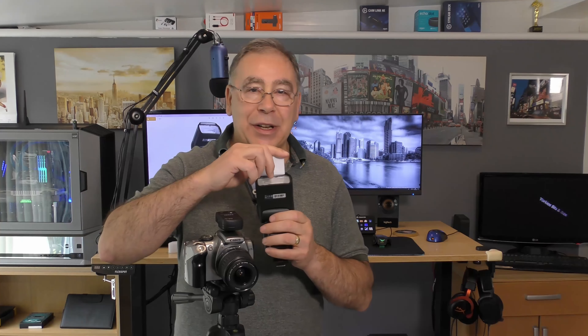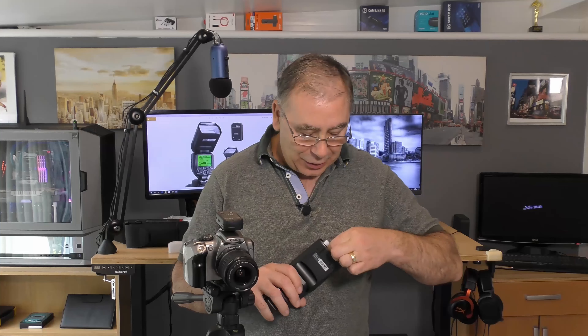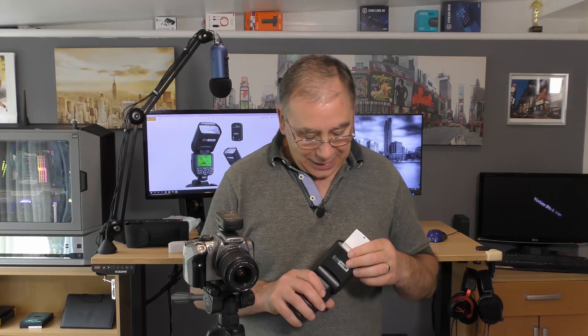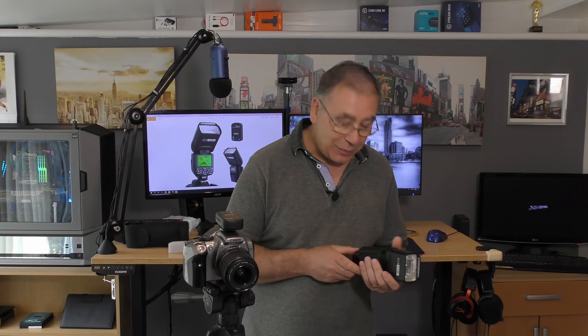If you haven't got one of these you can just use a white plastic card - that's all it is, a bit of white card that reflects the light in the direction you want it to go. I thought that's quite a neat little trick. My first impressions - I'm very impressed with this. It looks very professional and I'm always trying to up my game and be more professional.